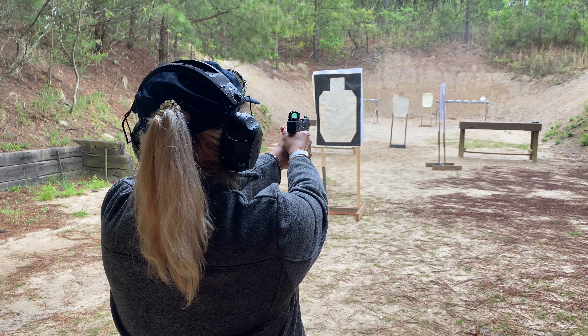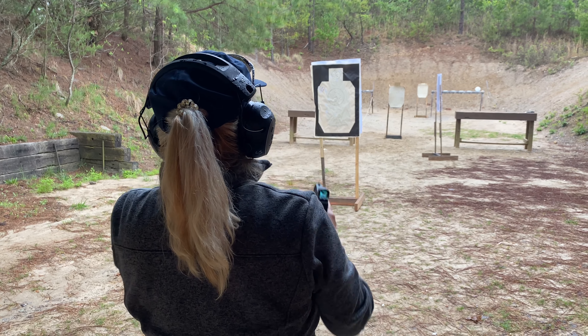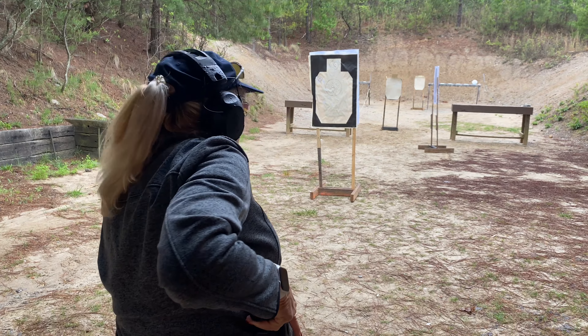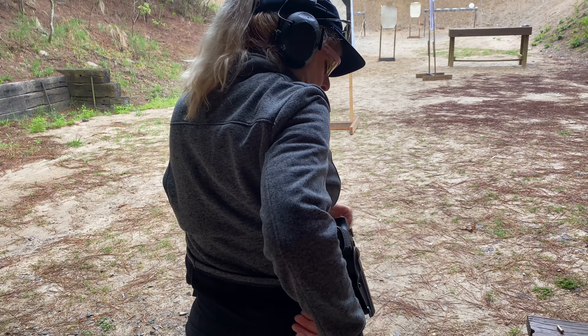Stay engaged. Finger out, ready position, holster. Nice job. Make sure not to turn that gun into your hip when you're holstering — remember that.